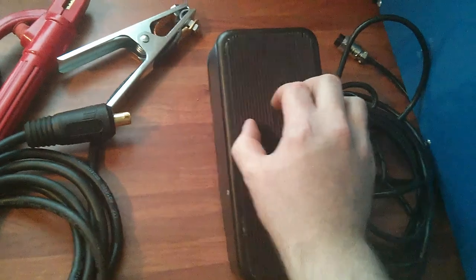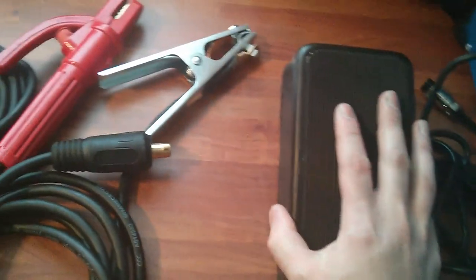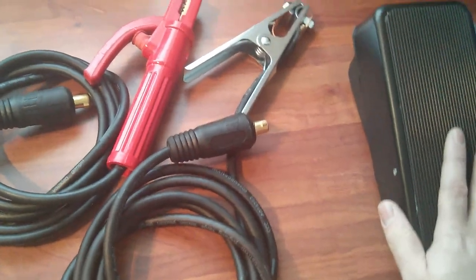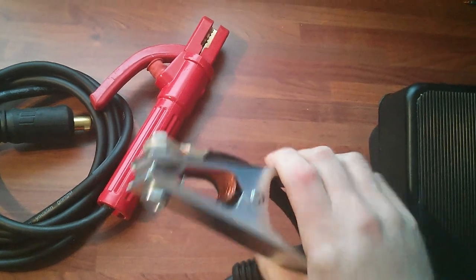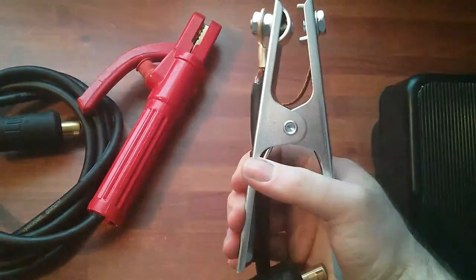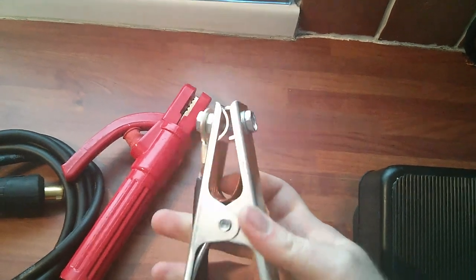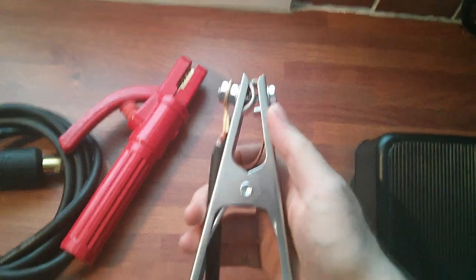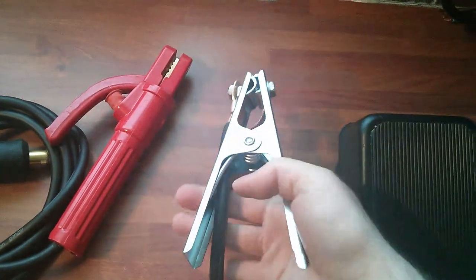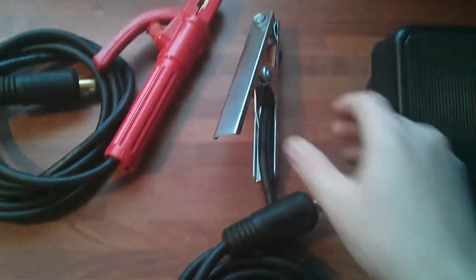It looks like a rubbery coating to it, which looks okay. Next we've got the earth clamp. It looks quite good quality — it's got a little copper braid in there to transfer through to the other side to get a good ground. It's a lot better than my stick welder ground, which is good.